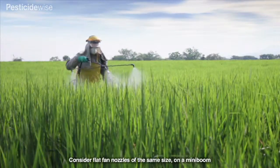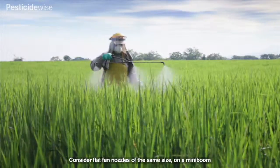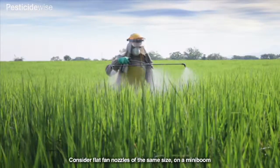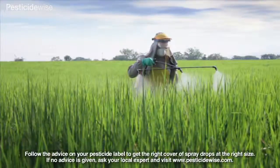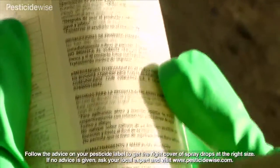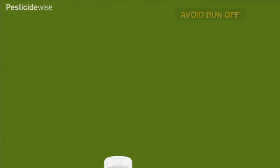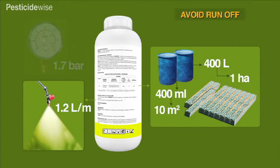Spraying difficulties are made worse in the more recently introduced rice cultivars, as these can grow to 1.5 metres tall and produce very dense foliage, which is difficult to penetrate. It is important to follow the advice given on the pesticide label for water volumes, pressures and nozzle types carefully, so that you produce and apply enough drops under difficult conditions.